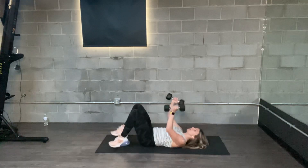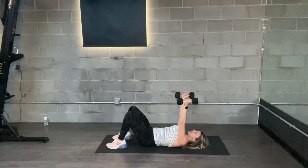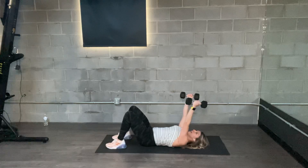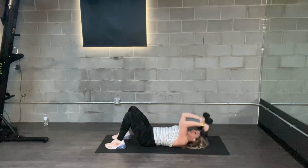Skull crushers. You're going to either want to use one or two weights — I'll show you both. Arms straight up to the ceiling, you're going to bend at the elbows, taking the weights down to the floor, and then come back up. You're doing triceps here. Nice and controlled.